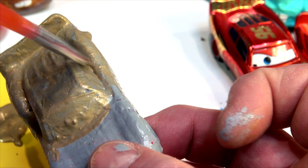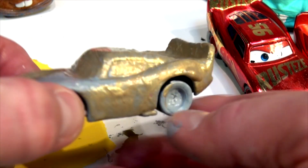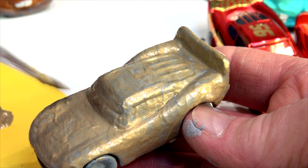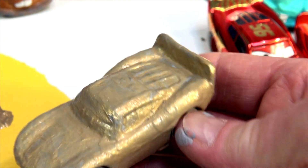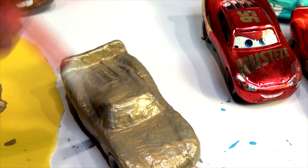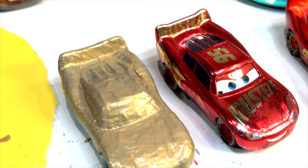I covered the windshield too — I'll do that in black anyway. There's the whole car in gold. I'm going to pick it up by the wheels now so I can do the rest of it. Thanks for joining in to the premiere, if you're watching the premiere. There's the first coat — not bad. I'll come back and put the second coat on. It definitely needs a second coat; it's just not covering well enough. I'll put the heat lamp on to dry it.